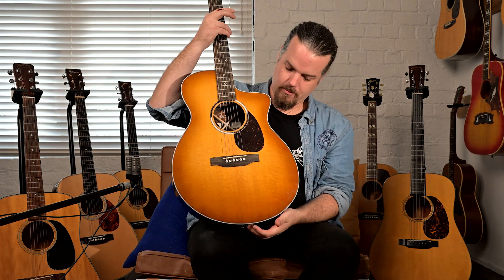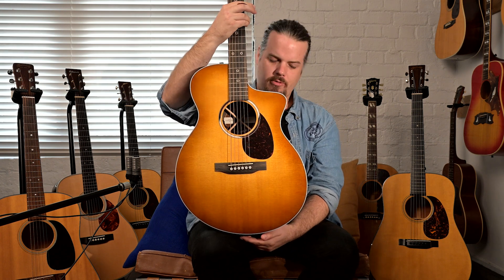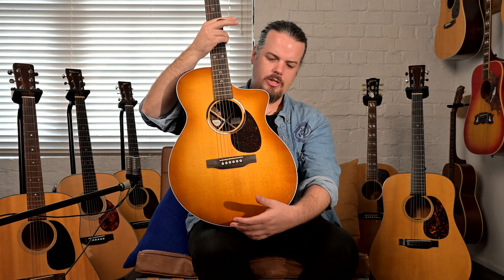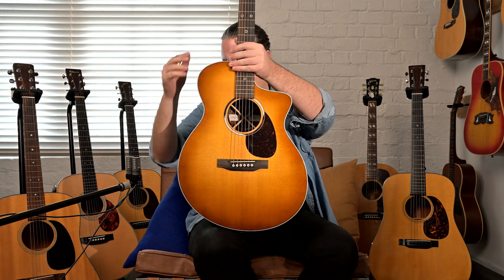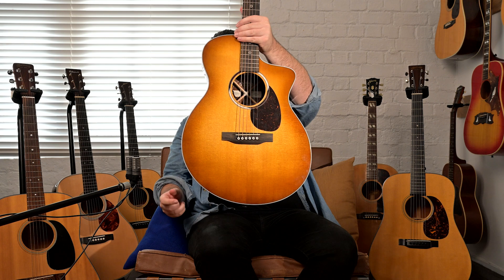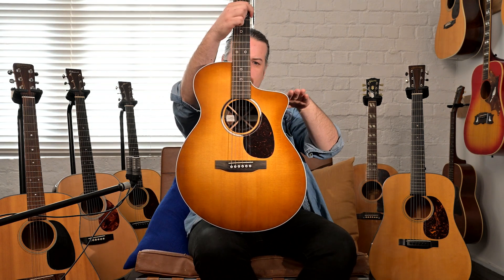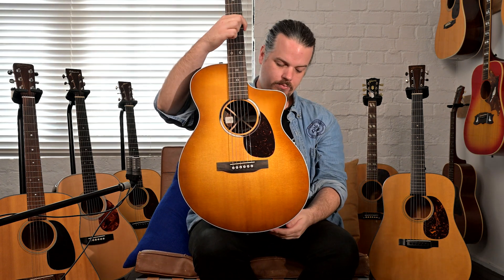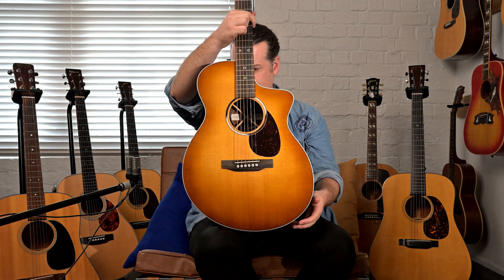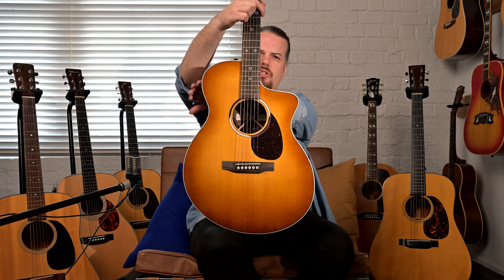First, let's talk about its shape, because it's a hybrid of different ideas. Essentially we're looking at the triple-O style — kind of like your OM or triple-O body shape — but as you can see it's a bit different. The cutaway is a bit lower than the usual Martin cutaway, for more access up the neck. It's essentially an OM size in the lower bout, but it's a little bit tall on the shoulder as well.